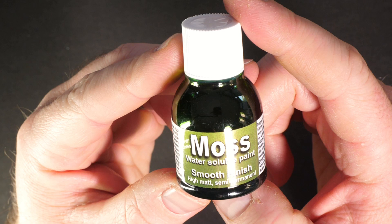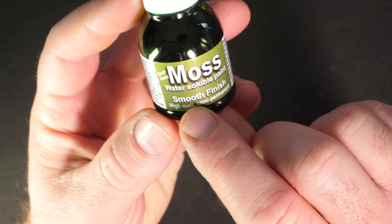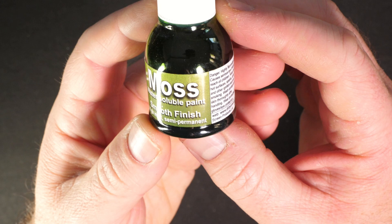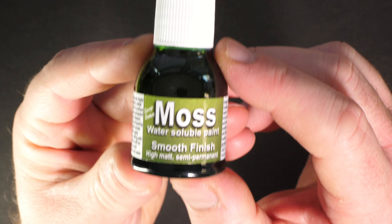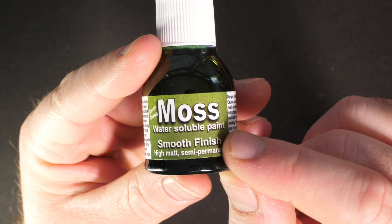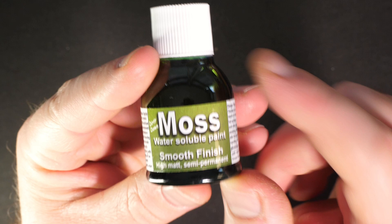Looking at the bottle, there are a few interesting points to note. First, it is a smooth finish — on a flat surface you'll get a mossy effect but it'll be completely flat. Second, it is extremely matte. Finally, it is semi-permanent, like the other Dirty Down products, so you need to keep it dry, but you can also play with it a little bit, similar to how you'd use the rust effect.